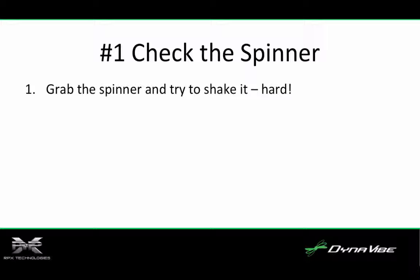Number one, check the spinner. It sounds like a simple suggestion, but there is a lot that can go wrong and spinners are a common problem. First, if the spinner can move at all, it's a problem. Even the slightest displacement can cause tremendous aircraft vibration. We often find loose spinners, and each time the engine is started, the spinner can find a new home position and induce vibration.